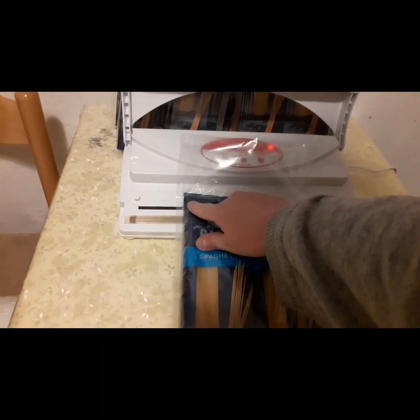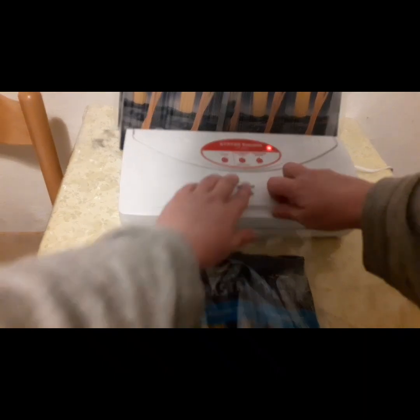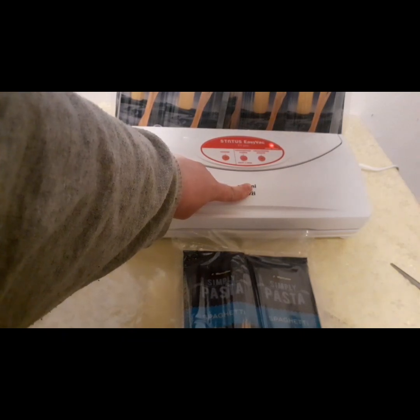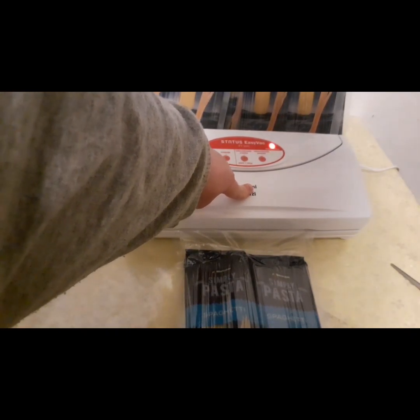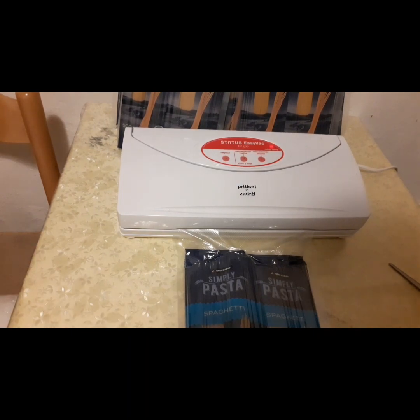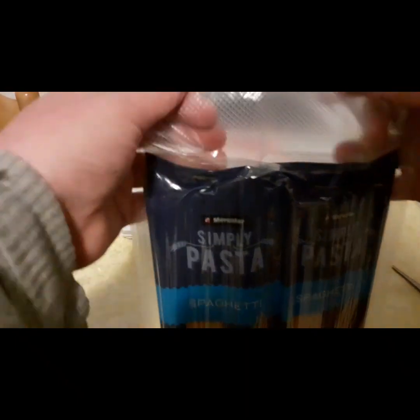I did try a couple of batches without opening the corner and it seems to work very well, so I will go ahead and show you guys right now — the bags do not bust. Just check on the packaging; you can try it both ways as I did. There we go, sealed up nicely — there's the seal.